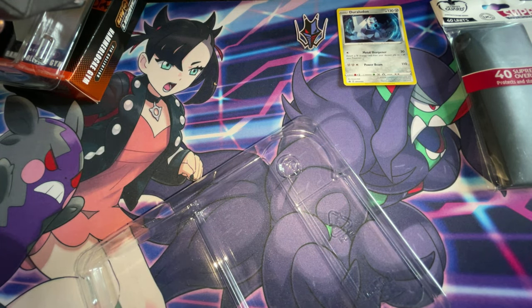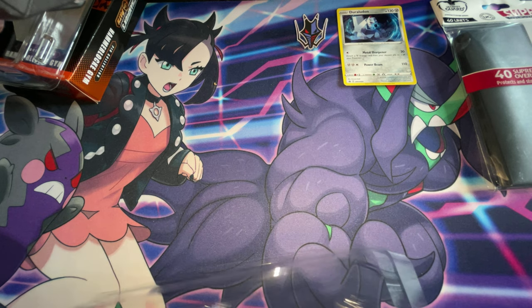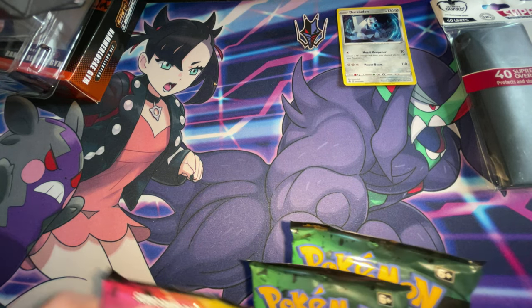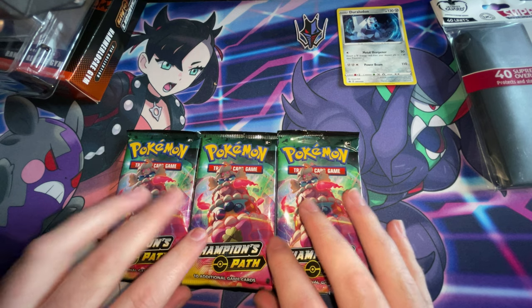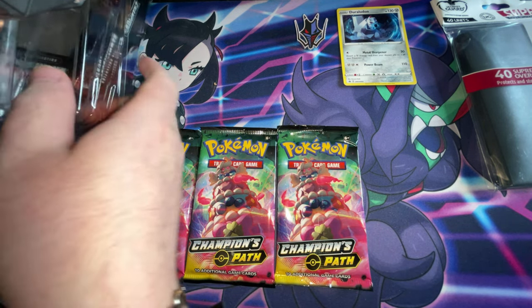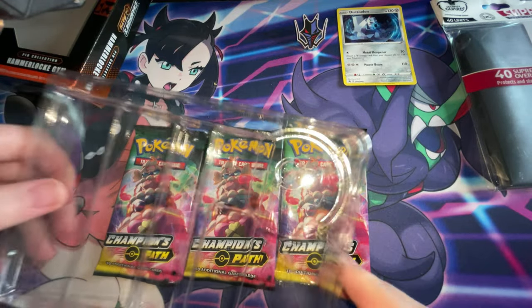If you guys have any codes that you don't want, I'll happily take them off your hands because I love the codes — I'm always using them, I'm always playing the online game. If you want to add me on it you guys can. Yeah, those are the three packs I got.